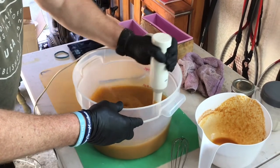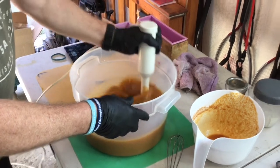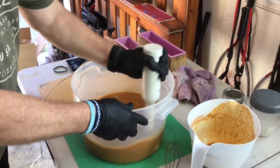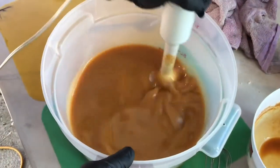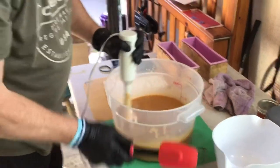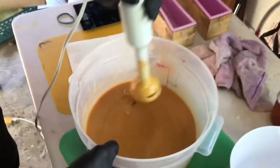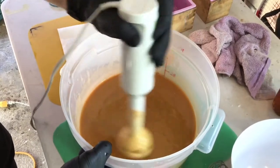This one's kind of tricky because the oatmeal thickens up quicker than we want and it's hard to pour, so we'll keep an eye on it. We're getting to trace now — you can see the little lines that come up when you pull the stick blender out. It's thickening up just like we want.